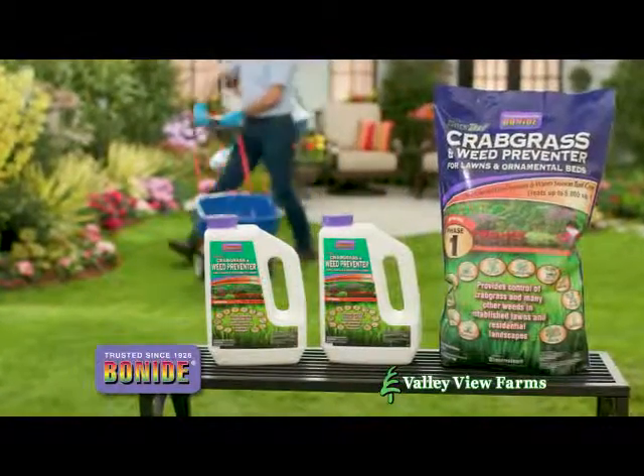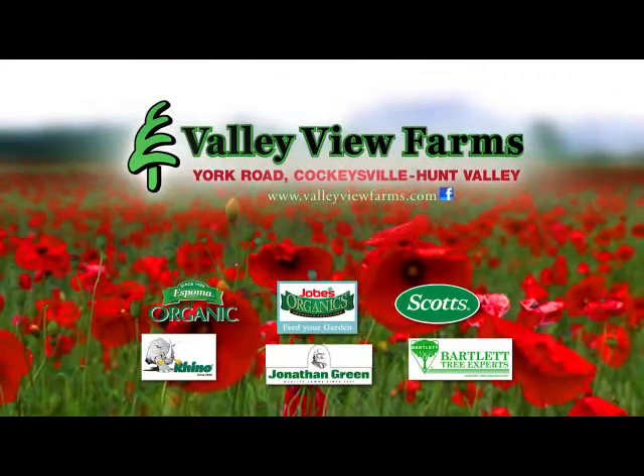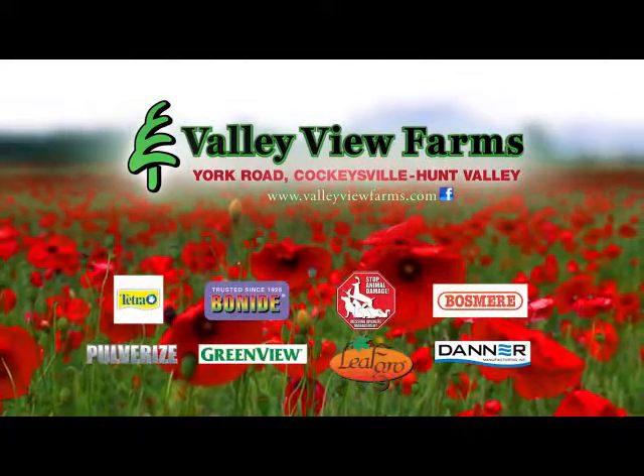There's a full line of quality Bonide lawn care products available now at Valley View Farms on York Road in Cockeysville-Hunt Valley.